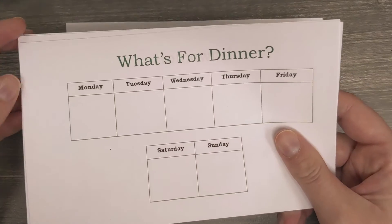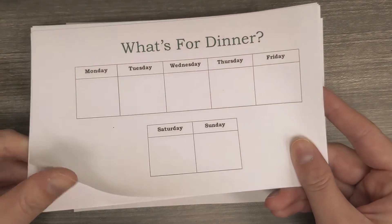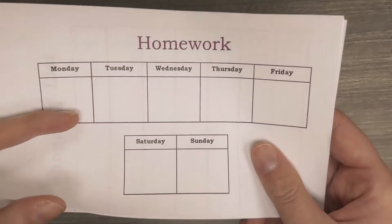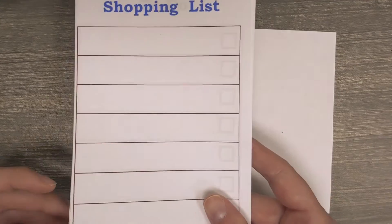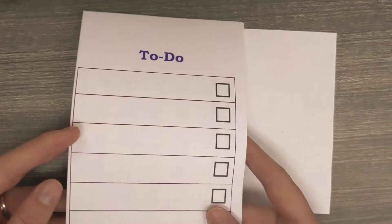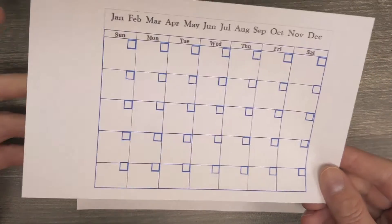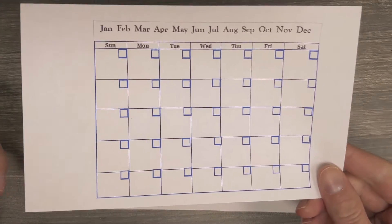There's a meal planning template where you could write what you're eating each day of the week and put it on the fridge so everyone knows what's coming. You can also make a homework planner to check off completed work each day, a shopping list for everyone to add items like paper towels or milk, a basic to-do list, or a monthly calendar — just circle the month you're on and write in the dates, making it reusable throughout the year.